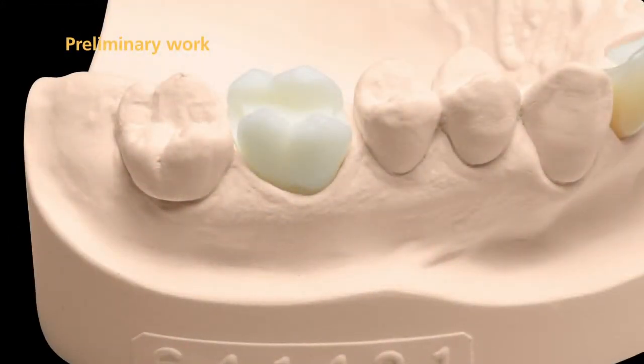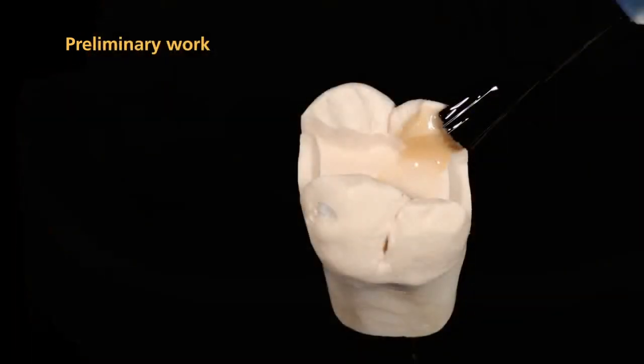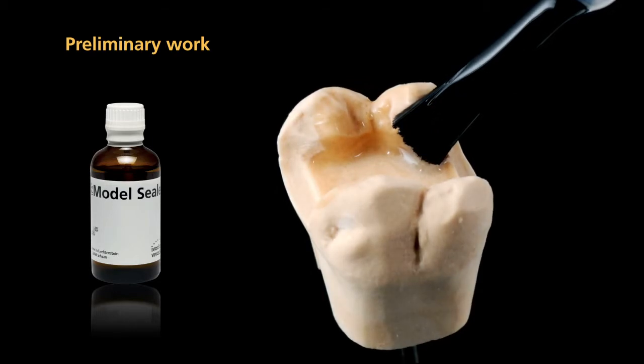First, fabricate a working model with a detachable die as a working basis. It is recommended that you apply model sealer to treat the surface and protect the die.